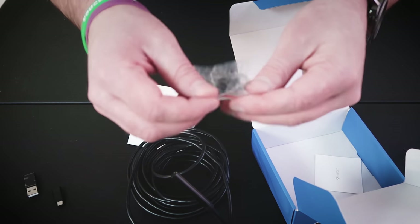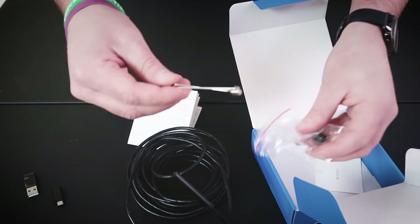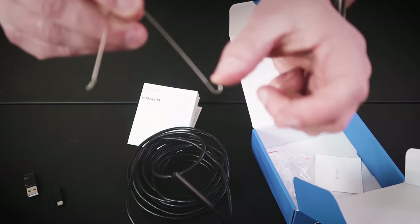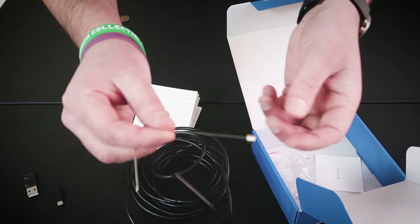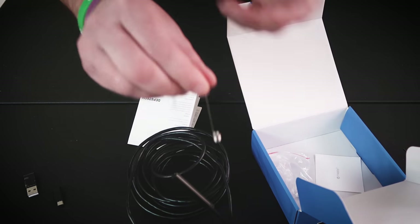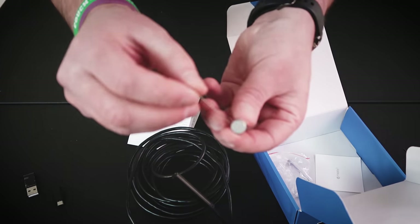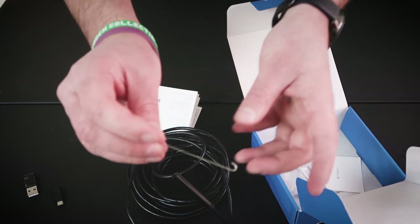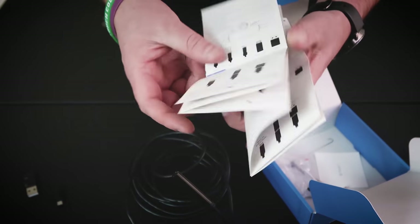It also comes with these two little attachments. You can put a hook on the end of the endoscope to grab onto something. This part that hooks up to the end of the endoscope is actually a magnet, so it will attract small screws - say you're working on a computer, you can pick up a small screw. And then this last one just has a little mirror on the end. Those are pretty cool but we're not going to need those for this tutorial.